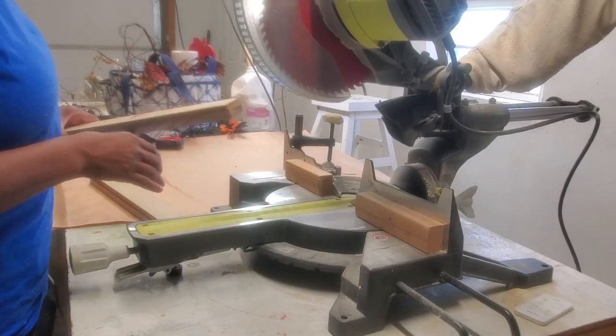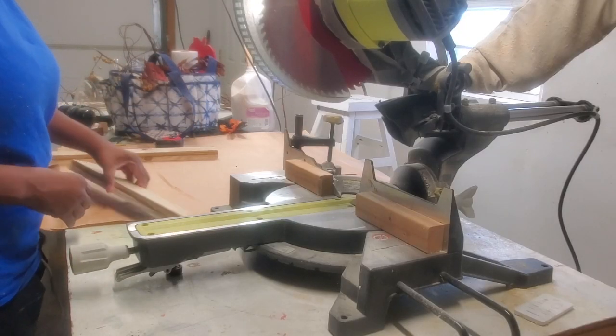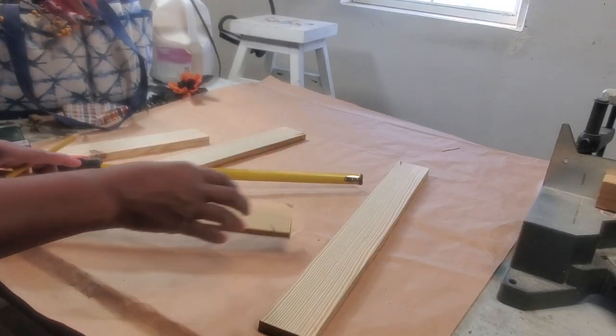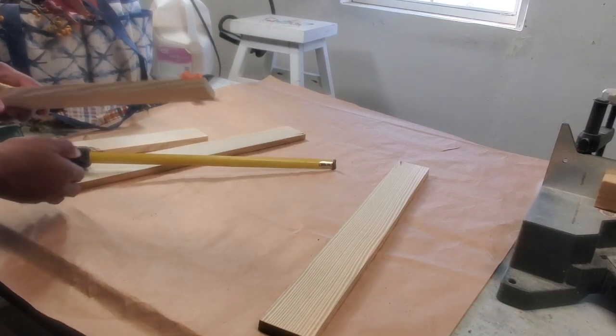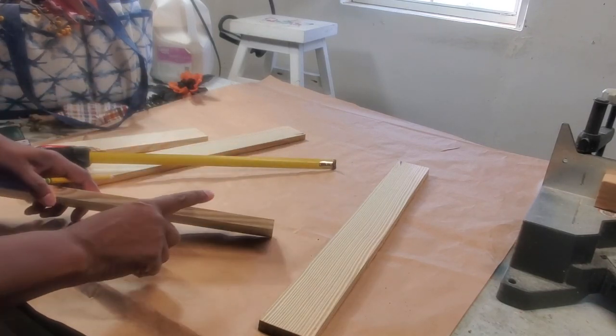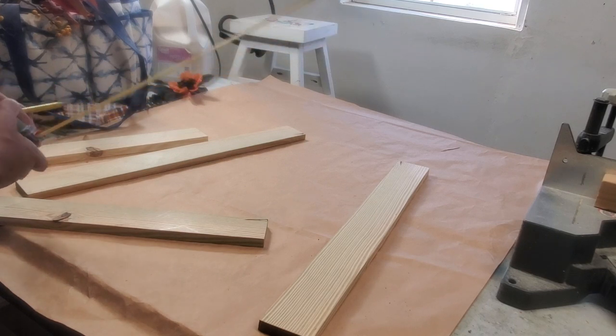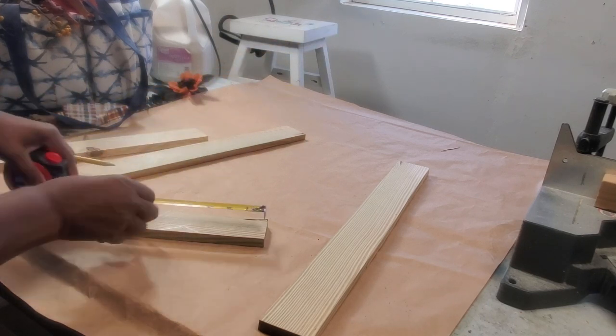I totally forgot to put my ear protection on — that was a bad thing. The next pieces I'll be cutting are four pieces from the same width and thickness: six and a half inches, and I'm going to be doing four of those.